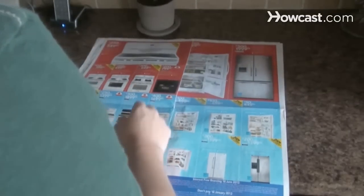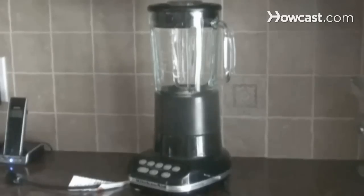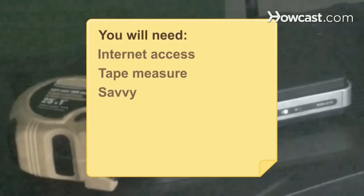How to Buy Appliances. If a little extra cash has you thinking about updating your appliances, this guide will help you find that perfect new washer, stove, or blender. You will need a computer with internet access, a tape measure, and some savvy.